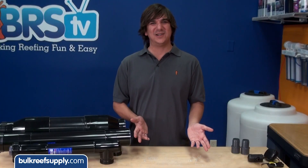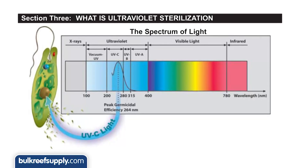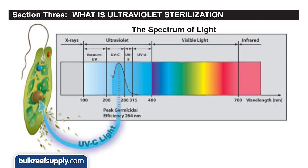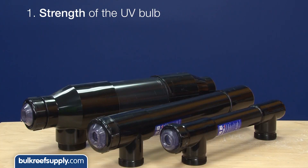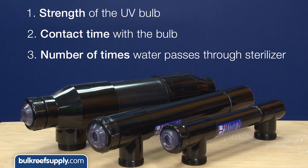So how does a UV sterilizer work? Many people believe that it is killing algae, bacteria, and pathogens, but what it is really doing is using ultraviolet light to damage the DNA within the reproductive cells so these things can no longer reproduce themselves. How effective it is at this is a combination of three things: strength of the UV bulb, contact time with the bulb, and the amount of time the total system water volume passes through the sterilizer each day.